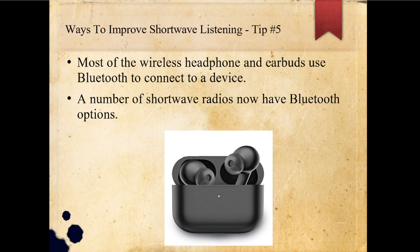Most wireless headphones and earbuds use Bluetooth to connect to a device. A number of shortwave radios now have Bluetooth options — usually the more expensive and more recent versions. I've started using Bluetooth earbuds for my smart TV so that I can watch TV without keeping everybody else up, since I usually get up around 3 o'clock in the morning and watch TV for about half an hour. So that's another great option for your TV as well.